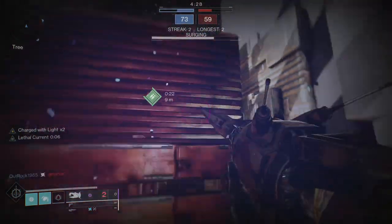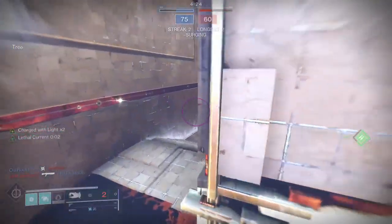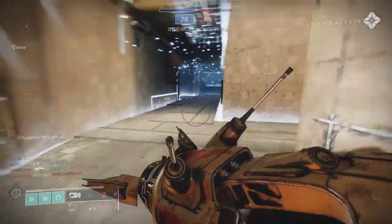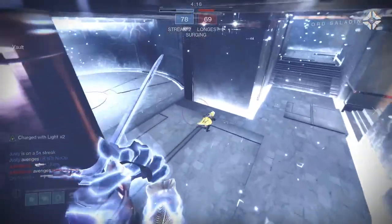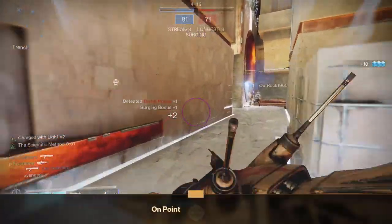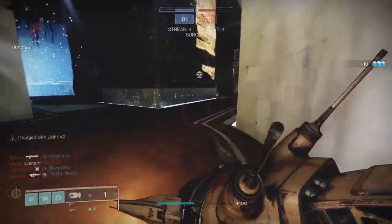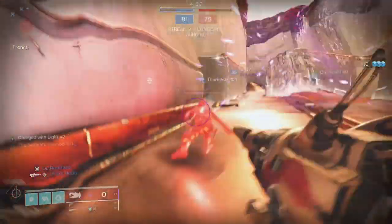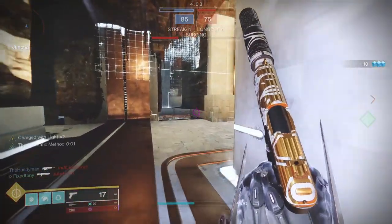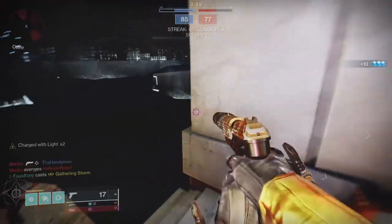So if this is your first video, we're going to be starting off with the Hunter first, then Titan and then Warlock. That's the way that I have my classes set up, and I will have each of the classes time stamped. I do this so that if you're a main for a certain class, you can just go to that one. I like to just see the time stamp and go directly there.